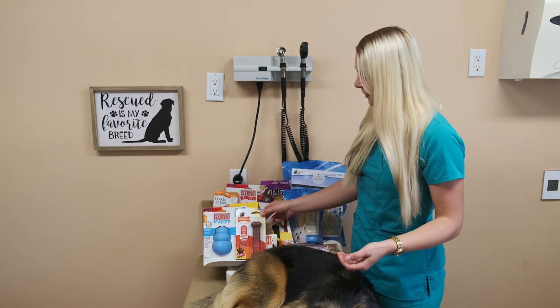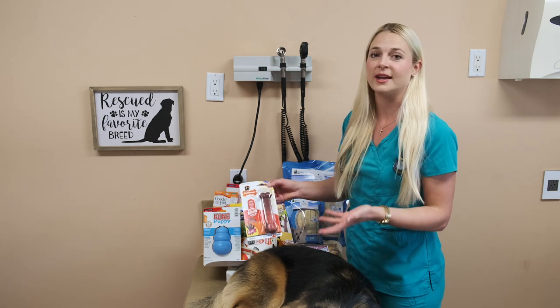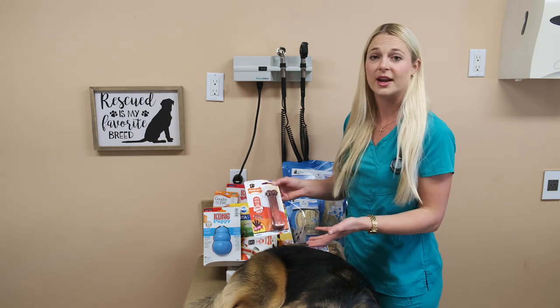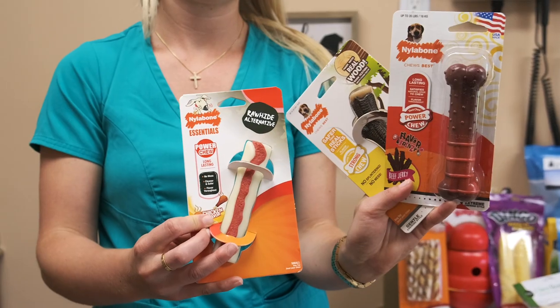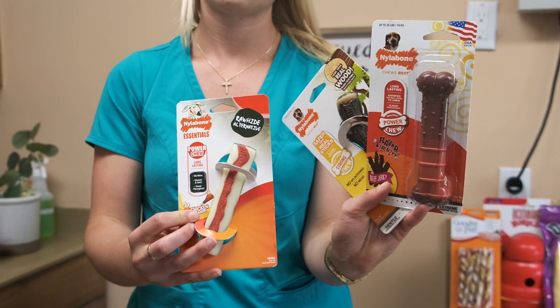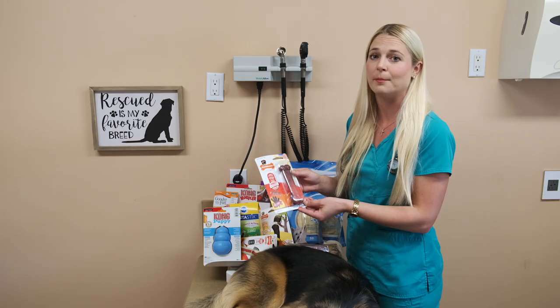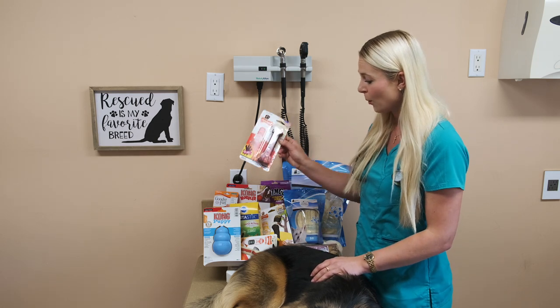The first bone I'm going to talk about is the Nyla bone. This bone is a plastic bone with flavoring. It's not to be ingested, so if you don't trust your dog with this bone and you think they're going to swallow it whole or chew it in half and swallow a piece of it, you might be looking at a visit to the vet with the Nyla bone. So I don't always recommend this one.